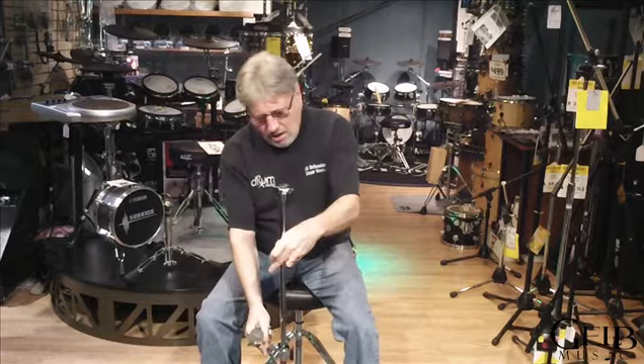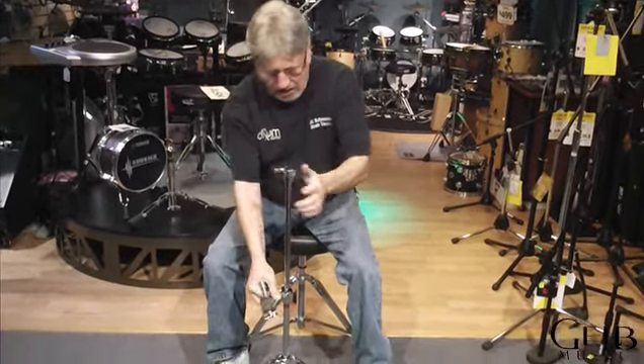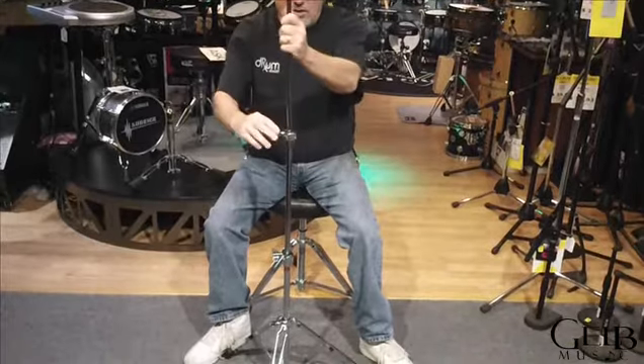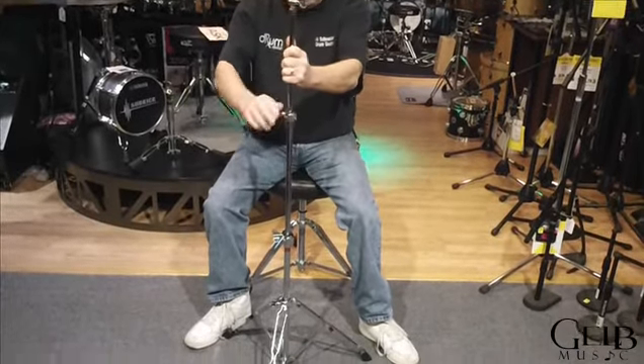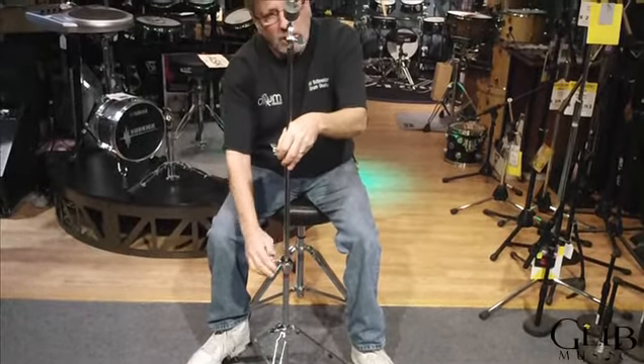Put the middle section in and tighten that up. Put the upper section in and tighten that up. You've got all kinds of adjustment for however high you want it.